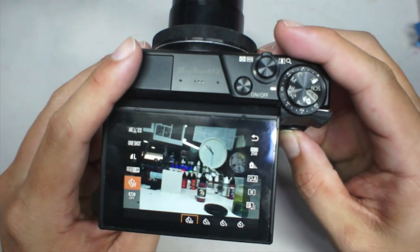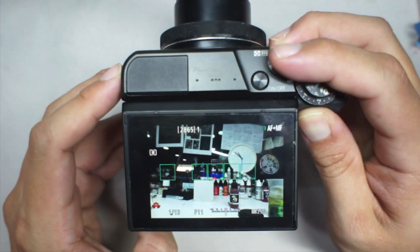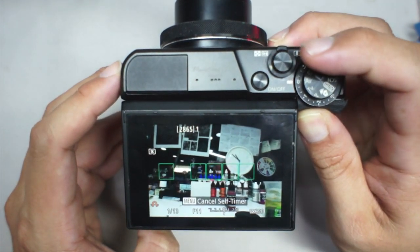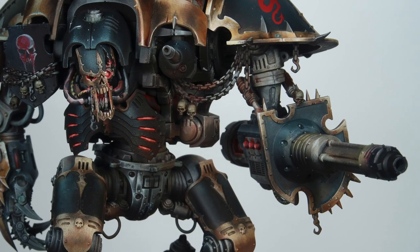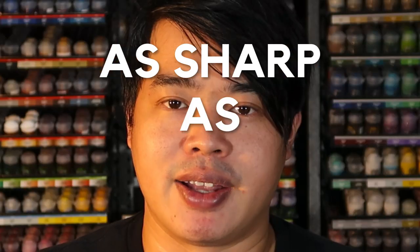That's where the tripod comes in, along with a two-second timer on the camera. When you tap the shutter button, you can step away, and the camera will shoot the picture after two seconds. This allows the picture to be as clean, shake-free, and sharp as possible.